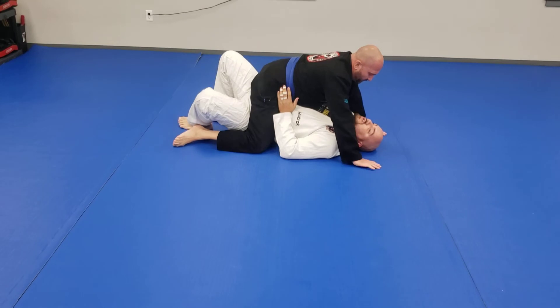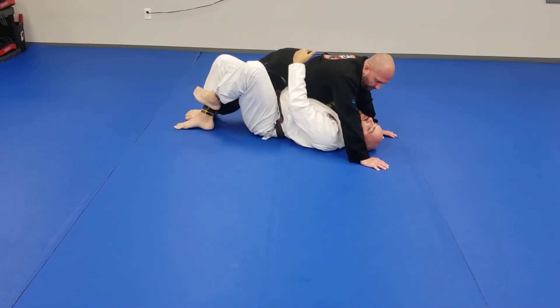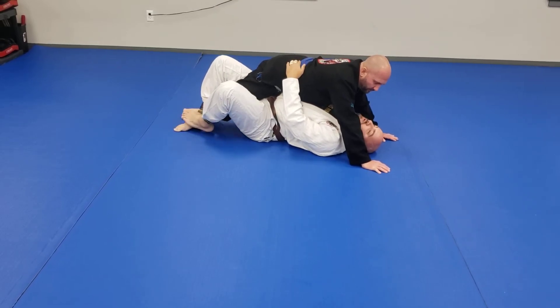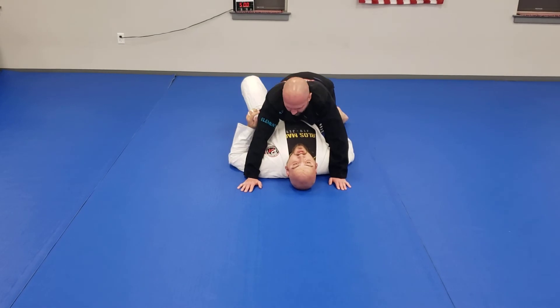And the final variation: step over, get him into the quarter guard, use the hand for support. So that's our four elbow escape variations.